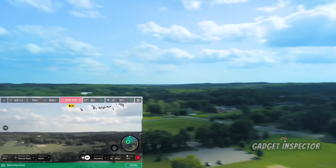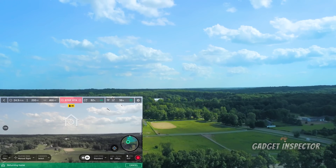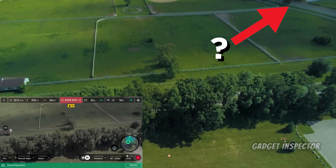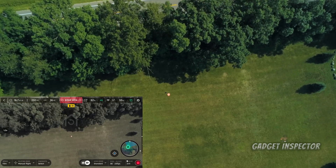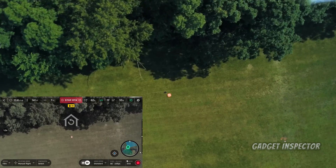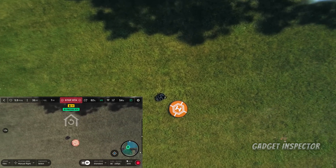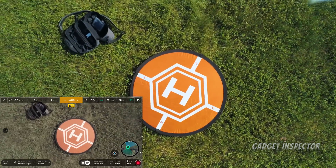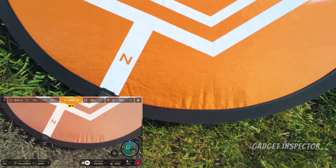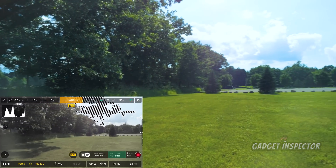Return to home is what I want, so it's climbing to the altitude I set, which I believe is 200 feet — yep. It's going to make its way back and we'll see how close it comes. I'll bring the camera to face straight down so we can see exactly where it's hovering. 55% on the battery — really, really nice flight time. Looks like it's right above the launch pad. I'd say that's pretty precise.